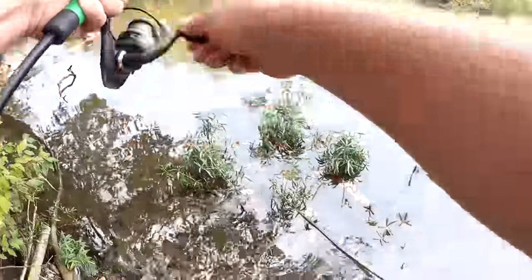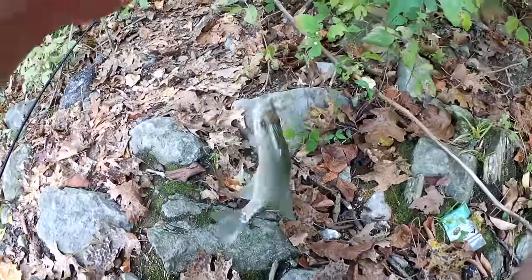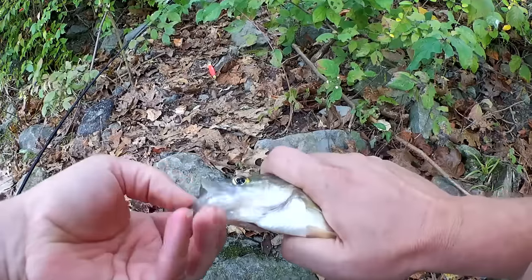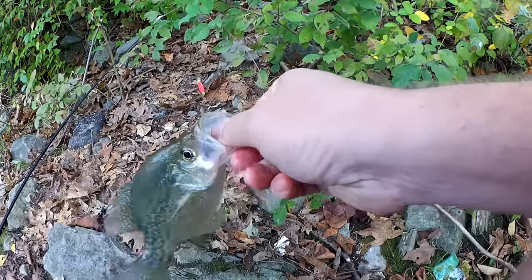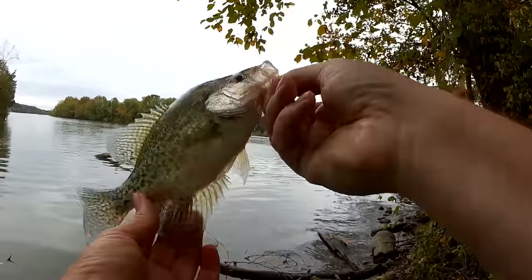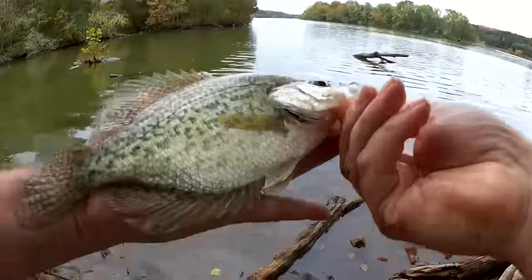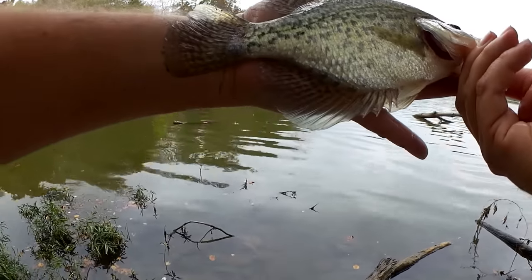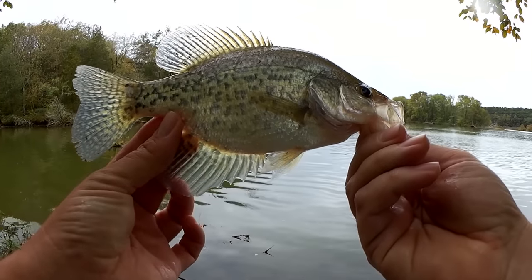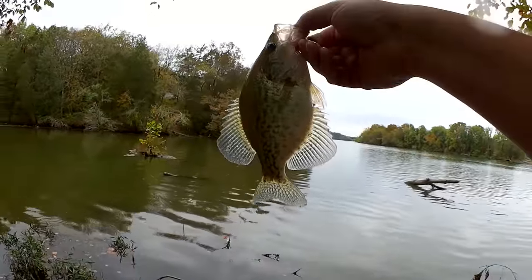Got him! It's a crappie — this is what I was looking for. Second fish of the day. We got a black crappie — you can tell because it doesn't have any stripes. Let's lay it in my hand for a quick measurement. That's about a nine-inch crappie. Not the biggest crappie ever, but I'm happy to get one. Got this one on a gulp minnow. Let's let him go and keep trying.